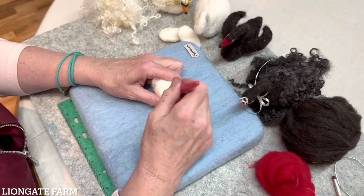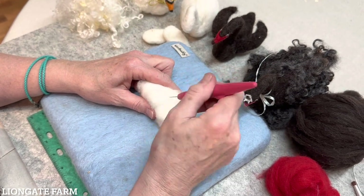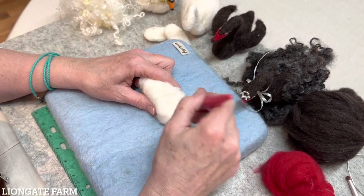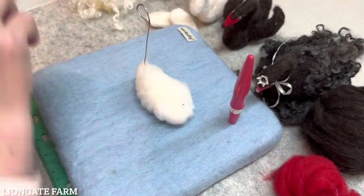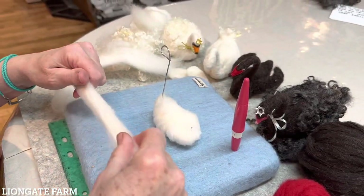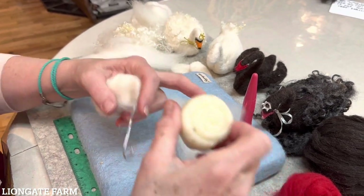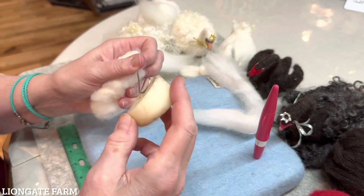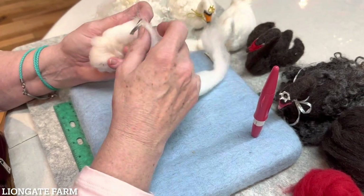We're going to try and make this pretty flat down here, but we can work on it more later, because we want to make sure it sits. I'm going to get another piece of white — probably another eight inch piece. Now I'm going to go up the head. Using the tacky wrap, you're going to smear it on your wire. If you don't have tacky wrap, it works pretty well, but it just makes it so much easier.